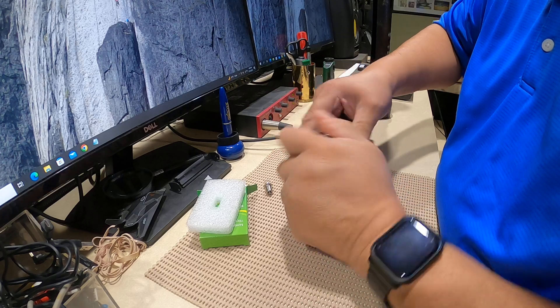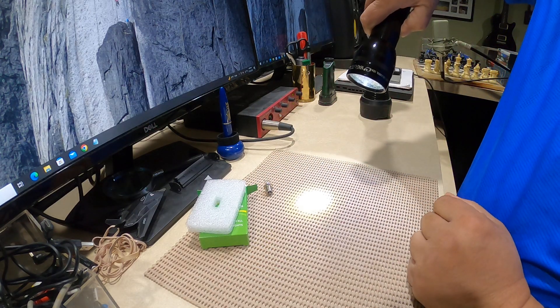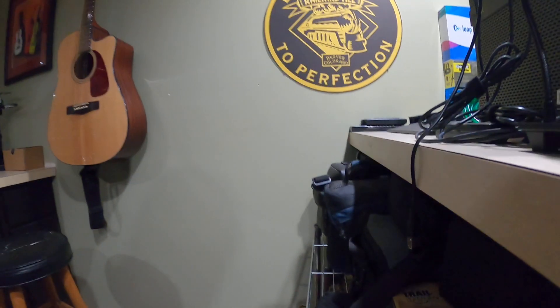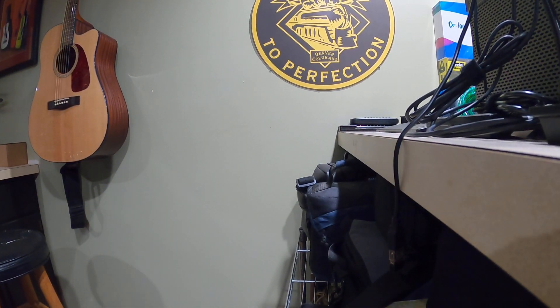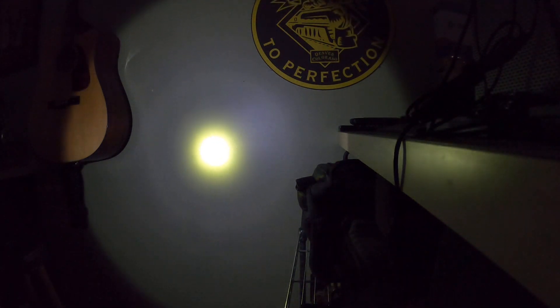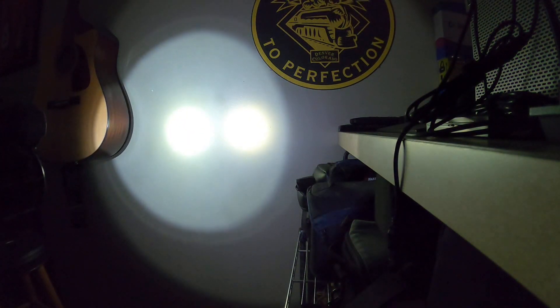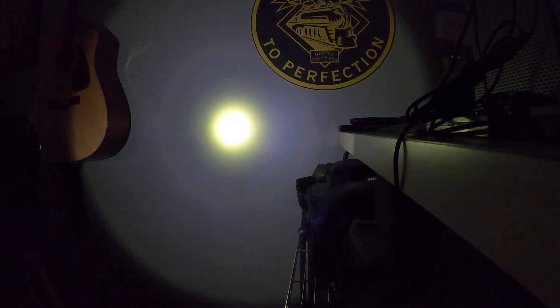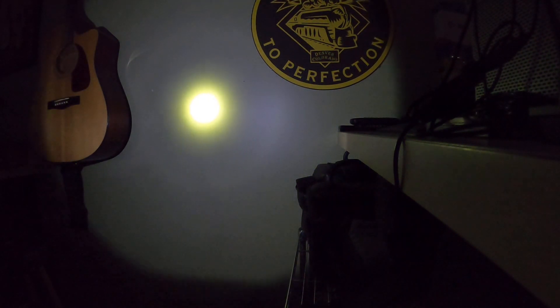Okay, let's see what happens. Oh, not bad — let's go back to the wall, turn out the lights. Not too bad, it's much brighter, a little yellowish. Okay, not as bright as the four-cell but a whole lot better than it was before.